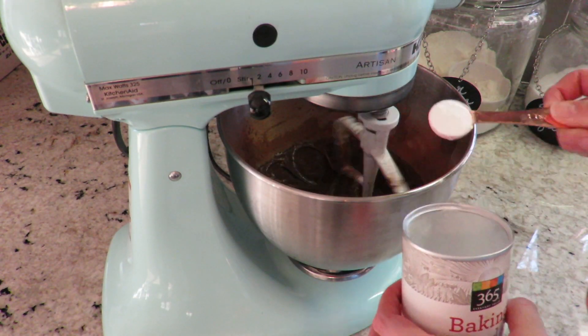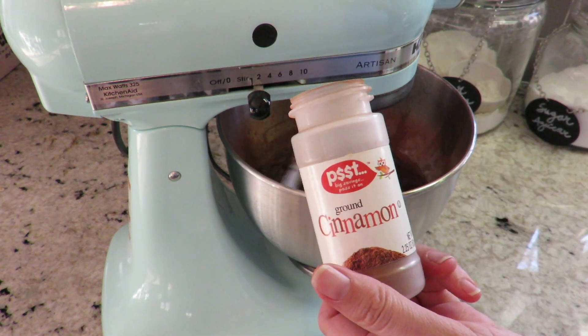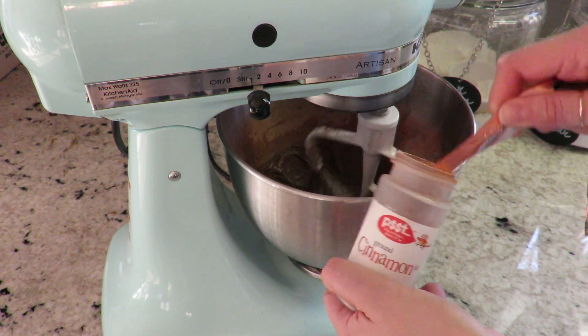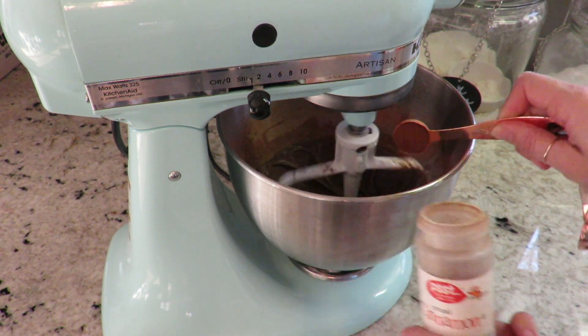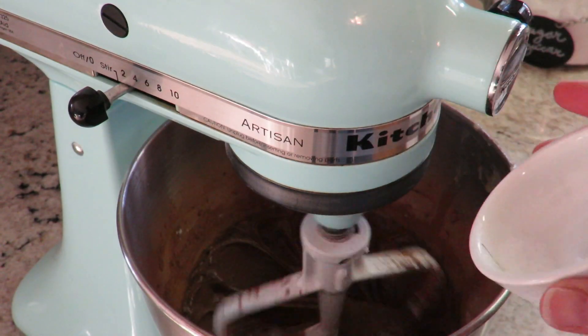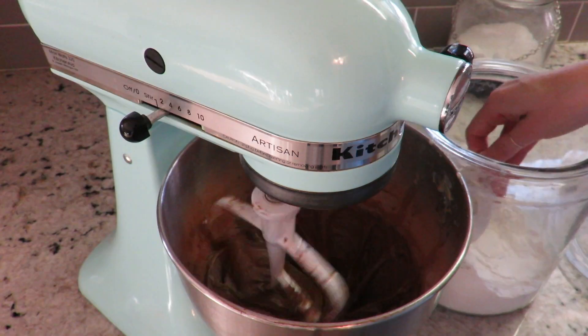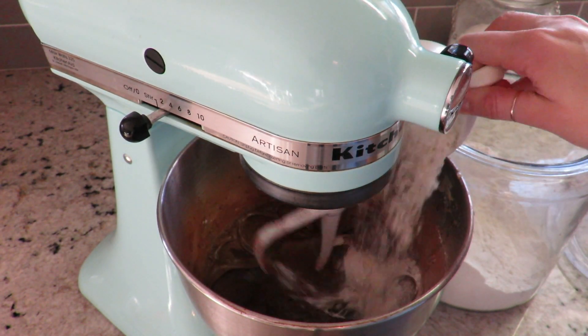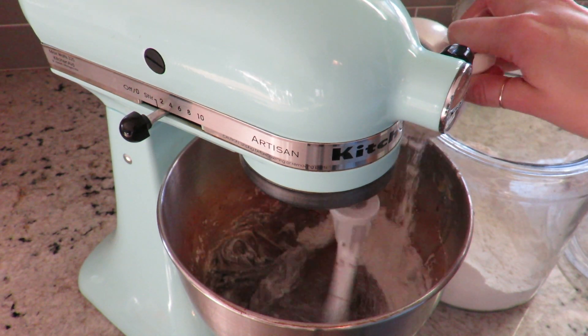We're gonna add one teaspoon of baking powder, followed by one teaspoon of cinnamon. I'm gonna add a pinch of salt just to balance the flavors, and then I'm gonna move on to the flour — I'm gonna add one cup and divide it into parts.